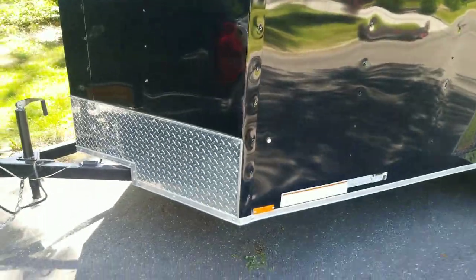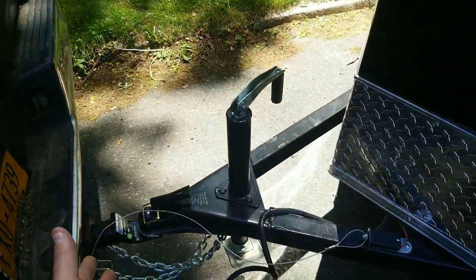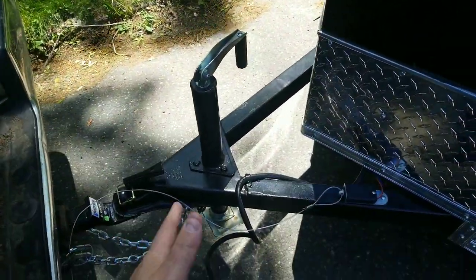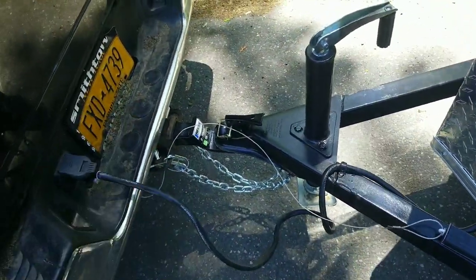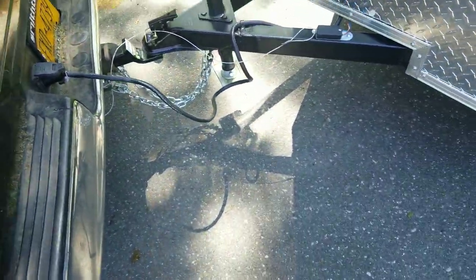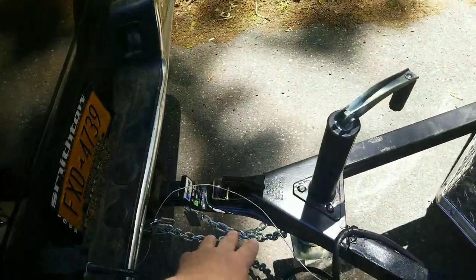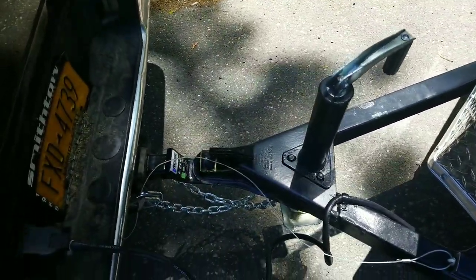I drove it around today so far and it's pretty smooth, a little bouncy. The only thing I was told by the guys — if you're around Long Island, I got this at County Trailers — great, very knowledgeable people — they told me to get a six-inch drop because we had to lift this up a little bit just to get it onto the ball and lock it in.